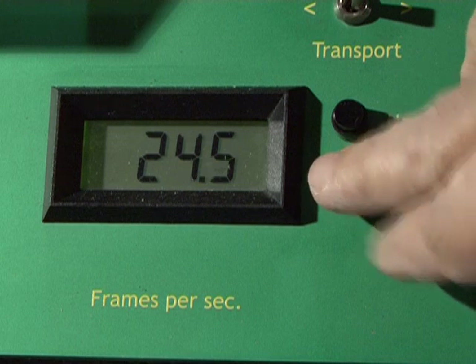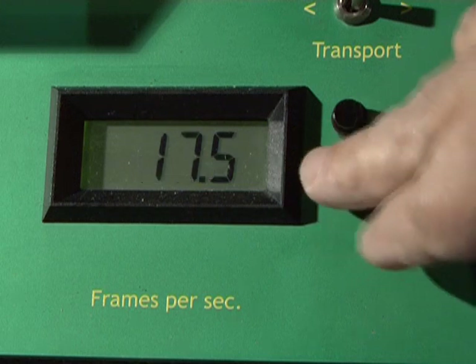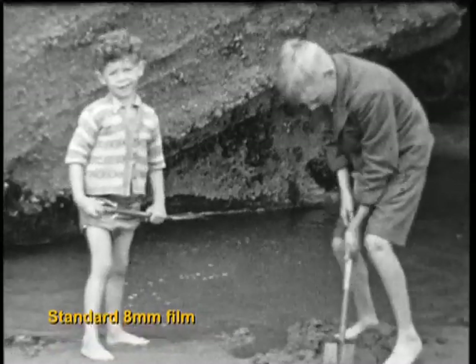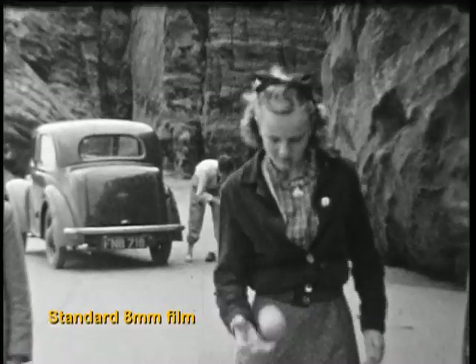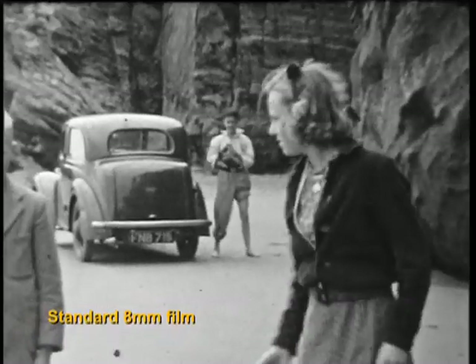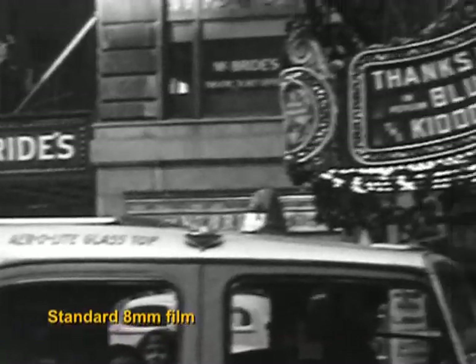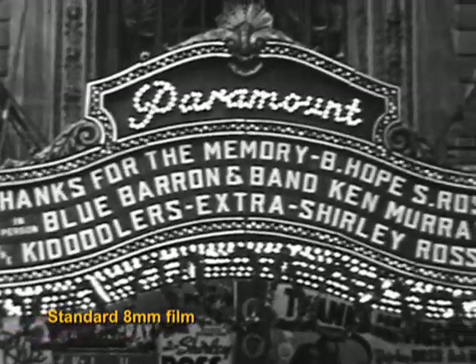It can also change speed from 3 frames per second to 25 frames per second without any trace of flicker, and whilst the machine is still running. This makes it ideal for transferring film shot on vintage cine cameras that had variable speeds. Changing the speed does not corrupt the images.